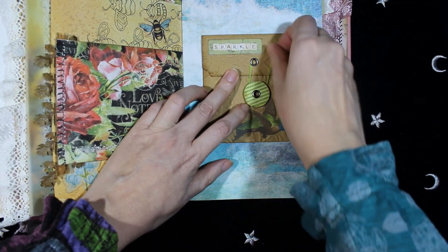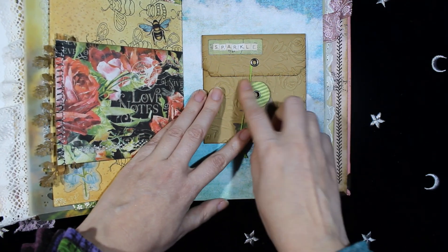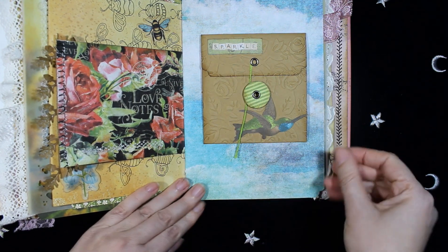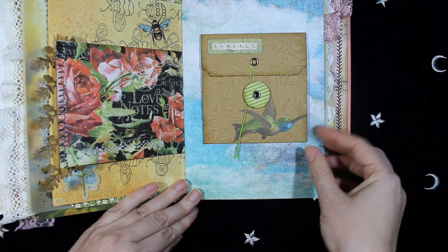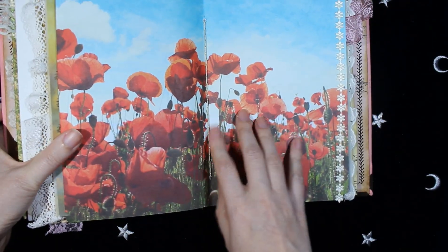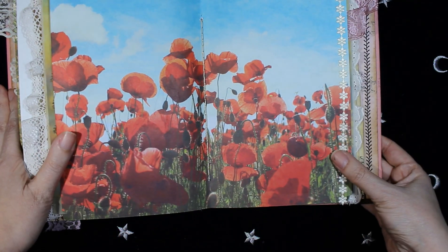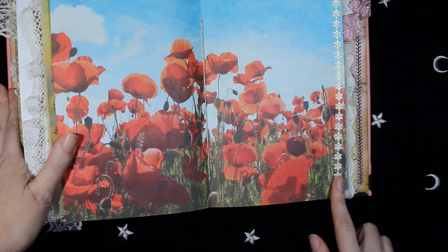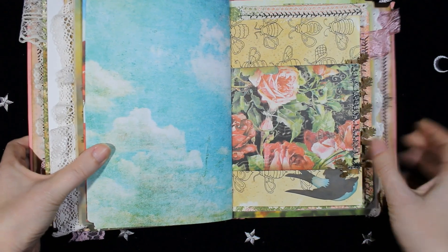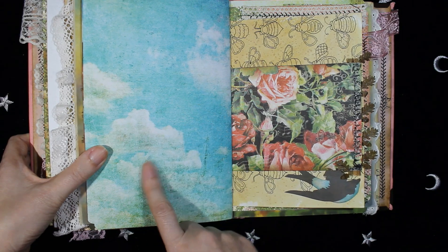And some chipboard and more embellishments. Another Reminisce paper. Some lace on this side. I really love this sky with the clouds — it's really beautiful.